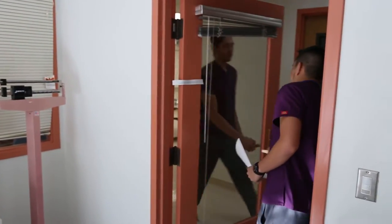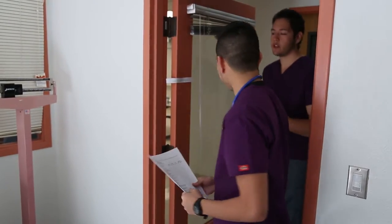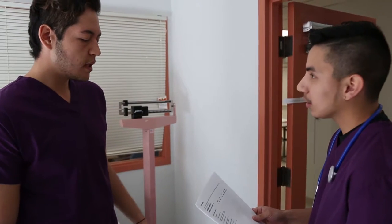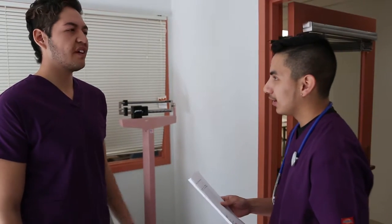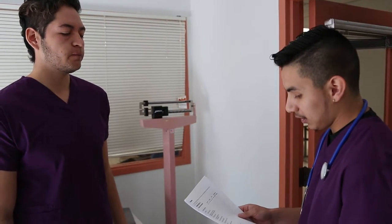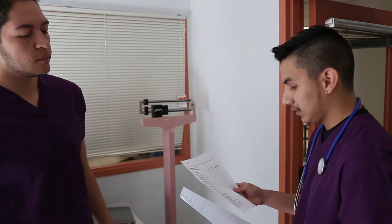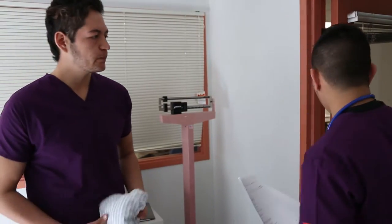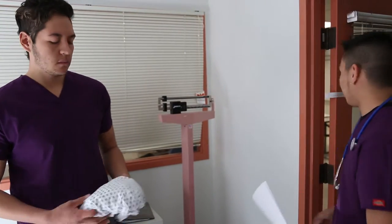Mr. Marcus? How's it going, sir? Before we begin, I'd like to identify you. Could I please get your date of birth? It's 5-2-1-9-4-19. And your first name? Ricardo. My name is Edgar, I'm the ECG tech. The doctor ordered a 12-lead ECG for you — we'd like to do that if that's okay with you. That's fine. Okay, I'm going to need you to put on this gown so we can work on your chest. I'll provide you some privacy and I'll be right back.